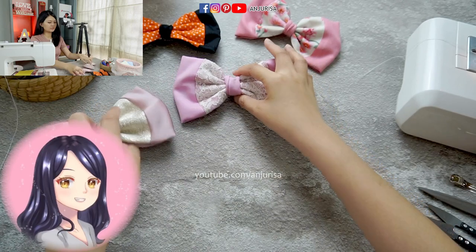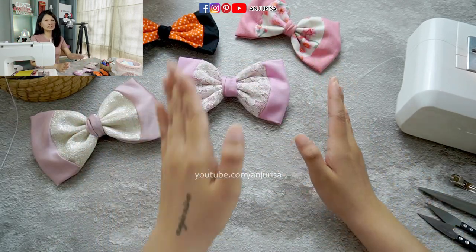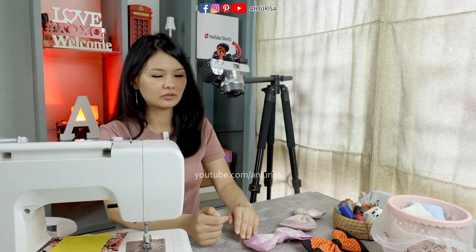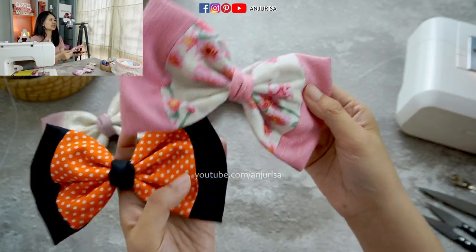First, choose your own fabric. You can literally use any fabric to make these hair bows as long as you feel comfortable. As someone who never attended any sewing classes, in my opinion, cotton fabric is the easiest fabric to sew.